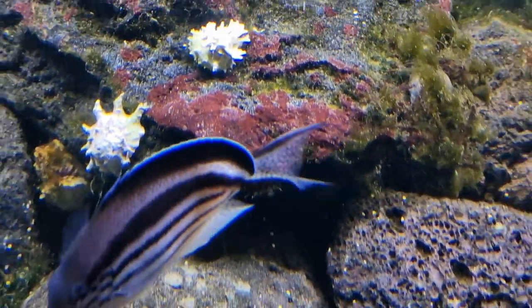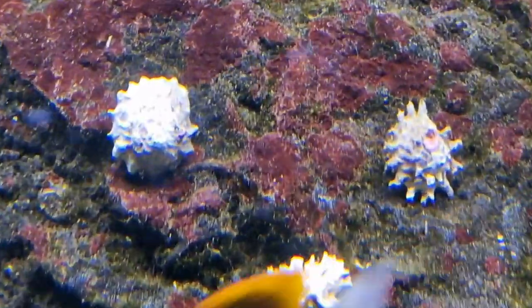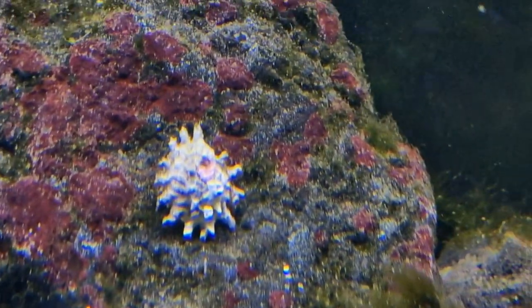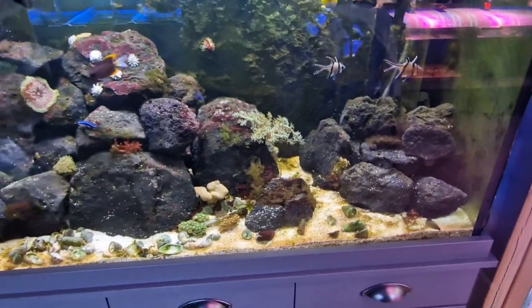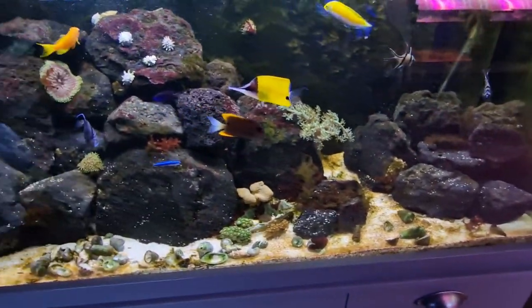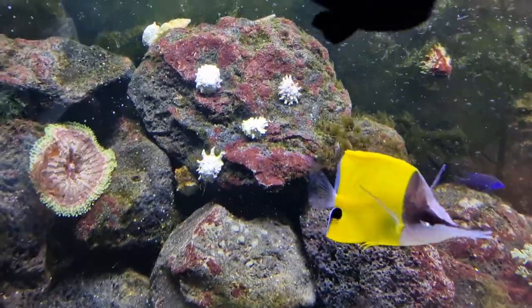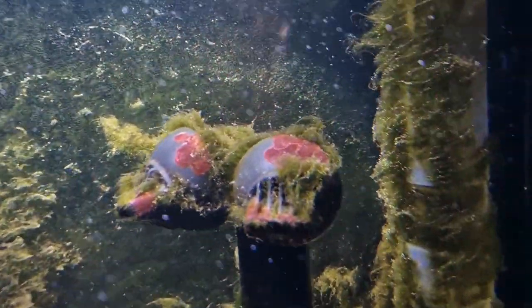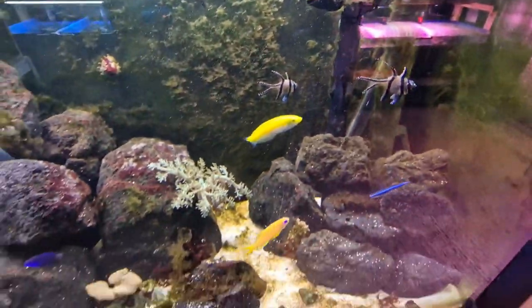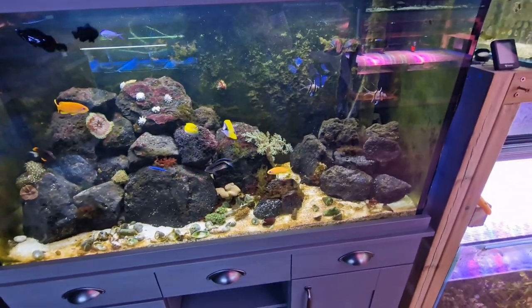Coralline algae grows amongst all the horrible-looking algae, and what eventually happens is it covers all surfaces and prevents hair algae and other nuisance growth from taking hold. In this tank you can see that happening in real time — the coralline algae is expanding and pushing out the hair algae. This tank was absolutely covered in inches of hair algae; it has receded largely on its own. As long as I keep doing water changes and keeping the algae happy, it will spread onto the glass and outlets, and as it does you'll know you're moving through the ugly stage into a mature aquarium.